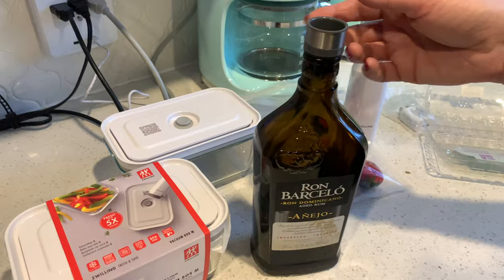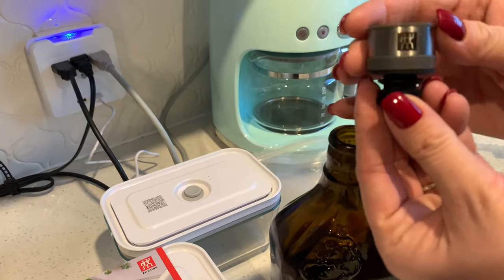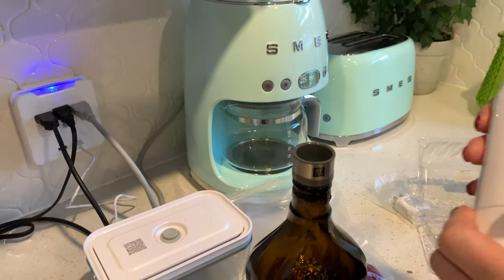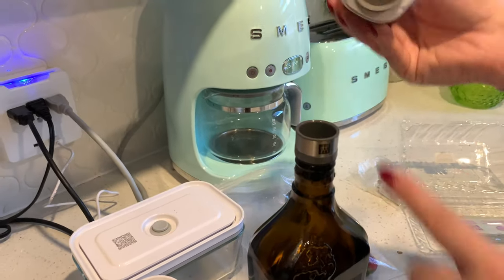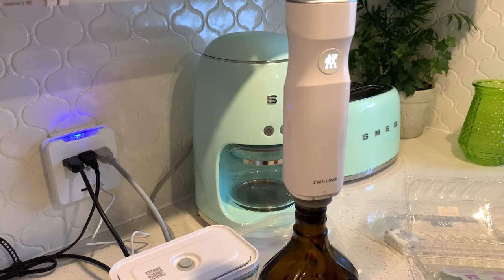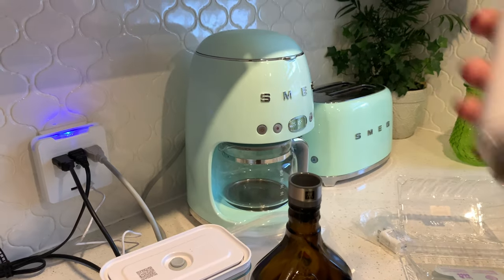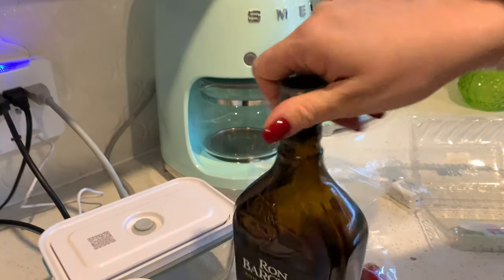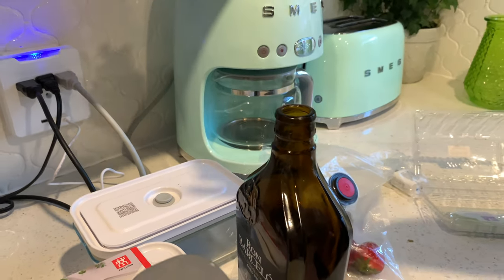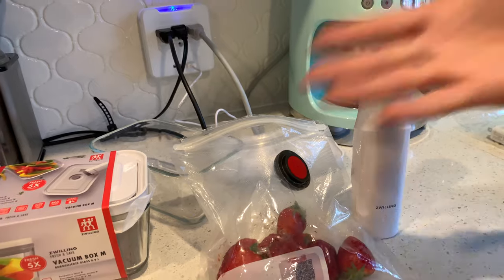They also have a lid for bottles, which looks like this. It came as a gift, but you can also buy it separately. It works the same way — you just put it over the bottle and press the button, and it will pull all the air out, so it's vacuum sealed. To open it, you just do this. It looks cute in the kitchen — I like the look and I like how it works.